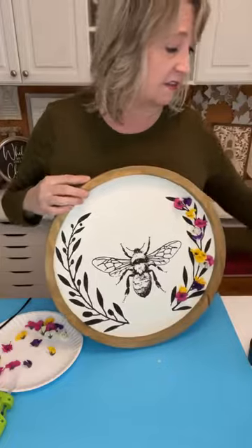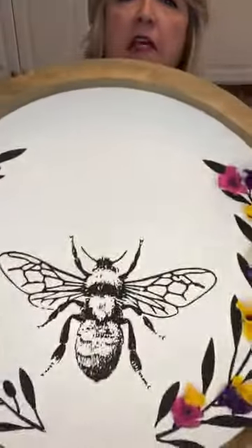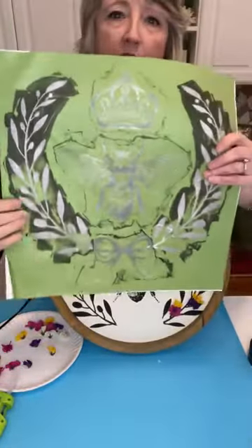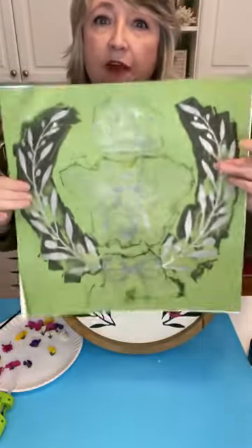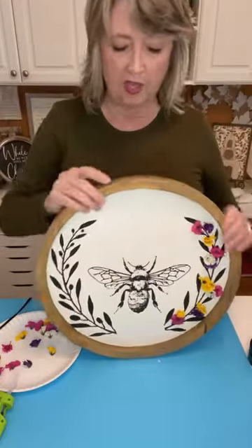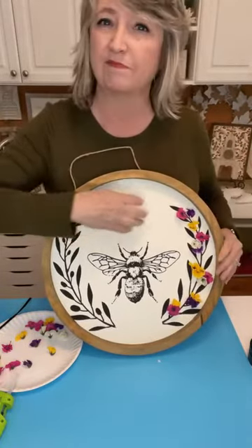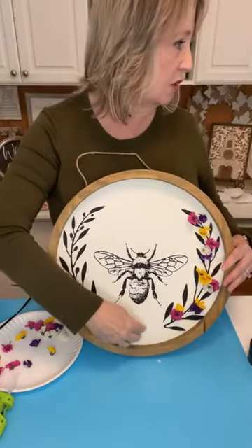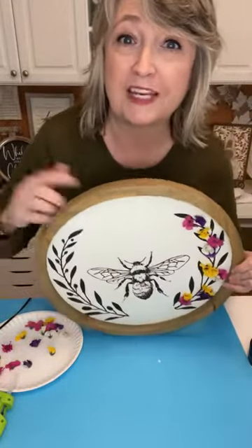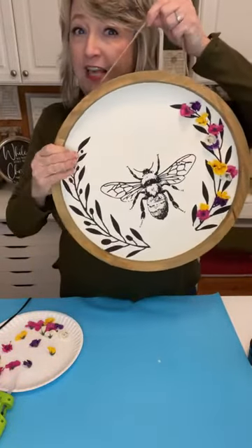Isn't that cute and so easy? I love to do dimensional projects. This stencil is super versatile — it has a gorgeous wreath, a fabulous bee with great detail, a crown, and an awesome bow. You could use any one of those elements separately or the whole thing together. I'll probably add a phrase stencil and a bow and post pictures over at DIY Dreaming. That was the first thing I wanted to show you — now the second thing is this.